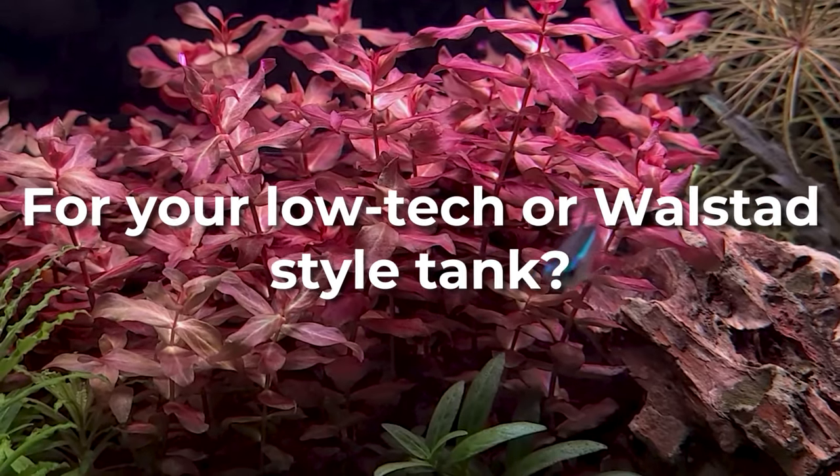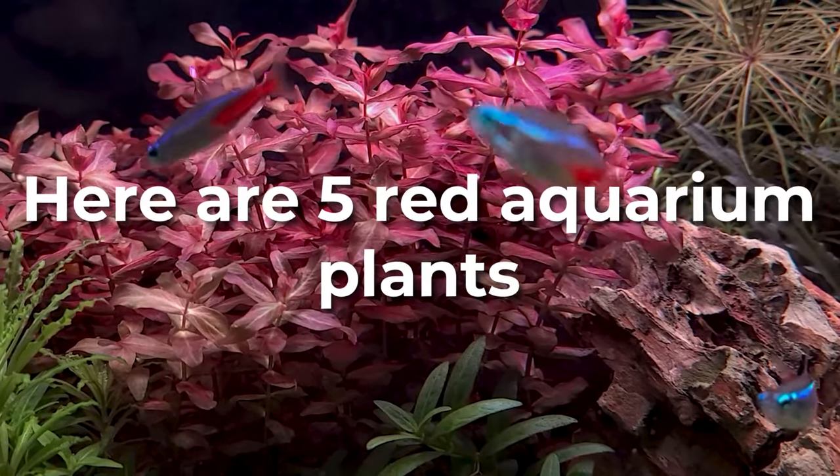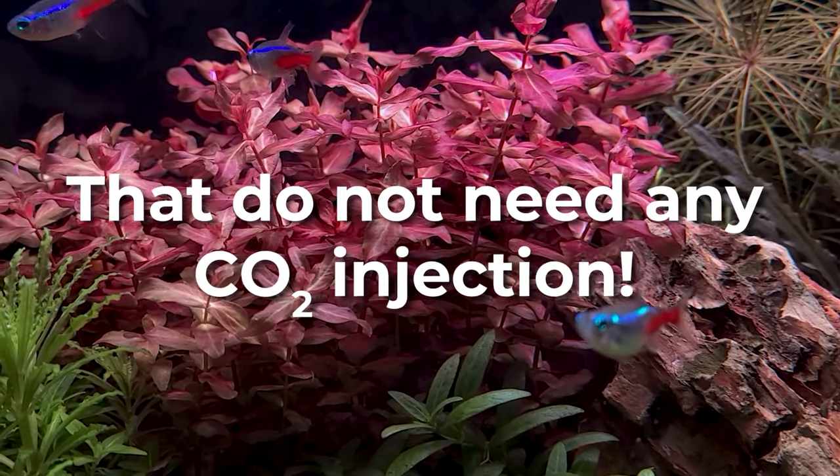So, you want some red plants for your low tech or wild style tank without needing CO2? Well, here are 5 red aquarium plants that do not need any CO2 injection.